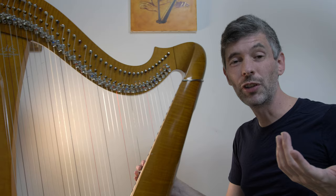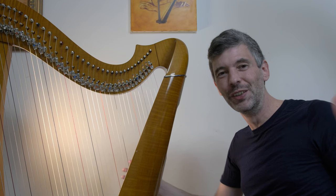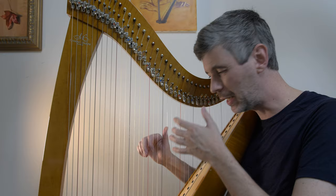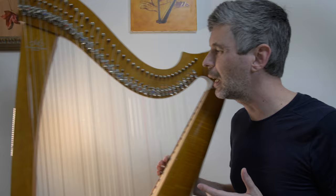Hello everyone, it is July 18th, 2023. It's Tuesday, it's Harp Tuesday. Welcome to this week's episode. Today I'm just going to be talking about the standard fingering — the standard fingers we'll use for any particular interval. It's a useful thing to know. Before I talk about it, I'll just do a little bit of vocabulary.